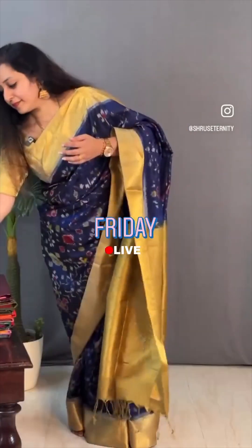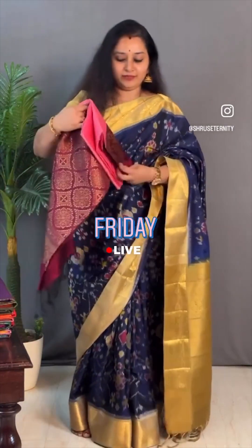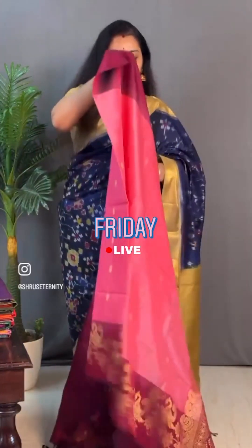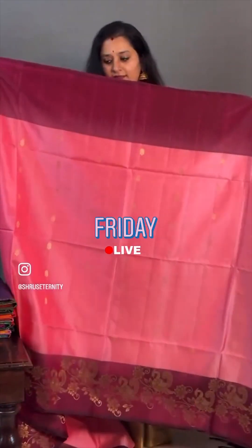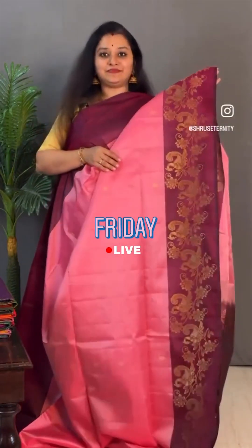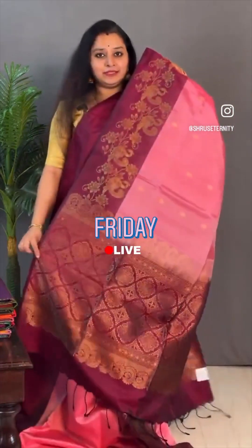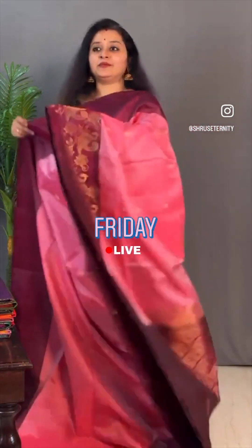Moving on to saree 11, priced at ₹10,199. This is a logo green with a purple combination — a beautiful one. Purple borders on either sides, very pretty floral buttas all over the body. The lower half of the saree has this nice pick-off design. It has a rich pallu in purple and a nice plain purple colour. Priced at ₹10,199.